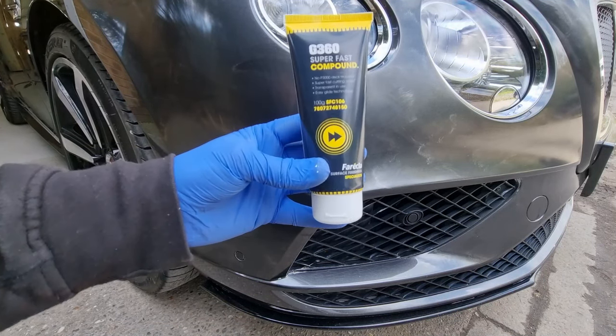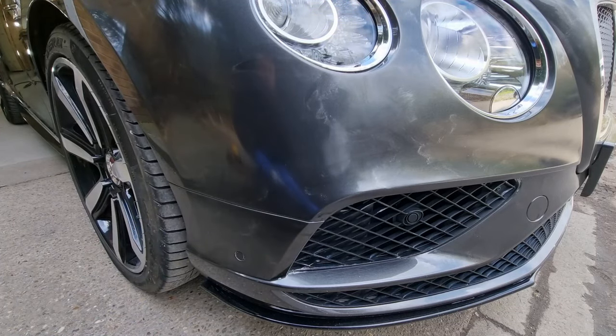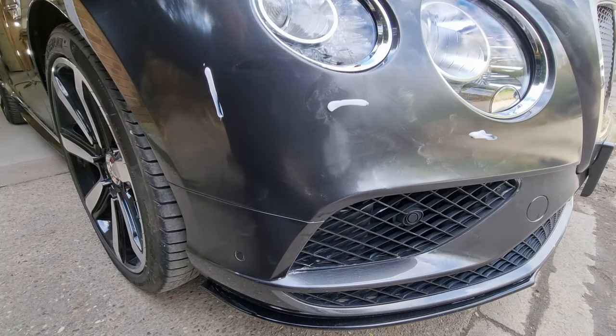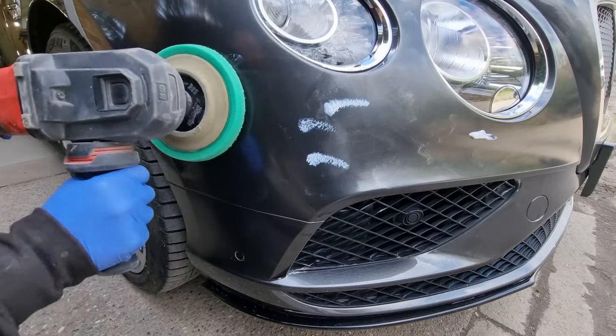What we need now is some cutting compound or cutting paste. This particular brand is Freckler G360, and Paint Gear Products sell this in 100 gram form, which is what you can see in the video — a really handy little bottle so you don't have to buy the full size bottles which can be quite expensive.